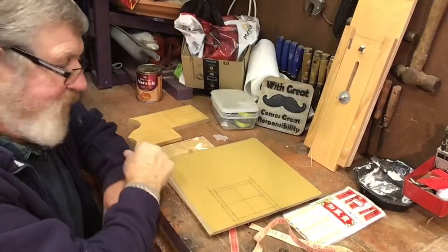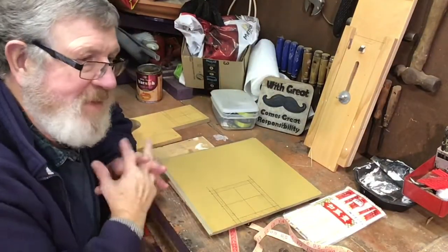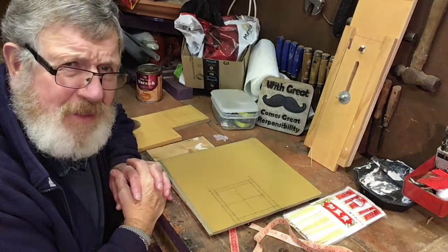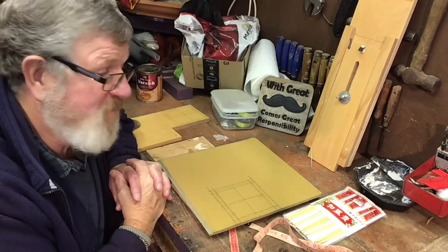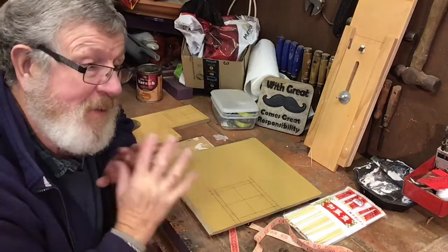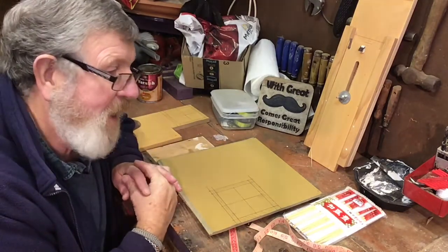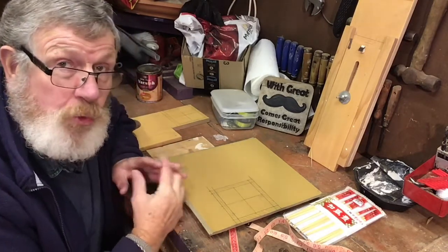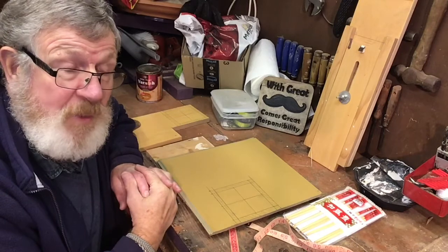Well, hi there from Caught Up. You've found me in my little den here. One thing it's made me do is tidy up a little bit, although it doesn't really look like it. I'd like to try and make a monkey's fist jig. So the first part of this is just going through what we might need.